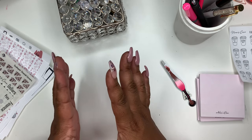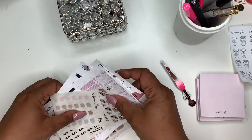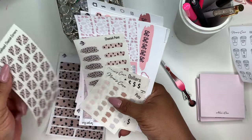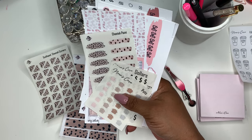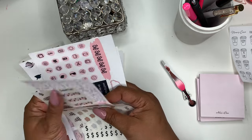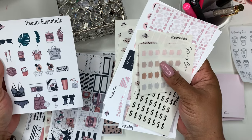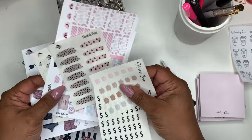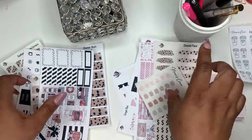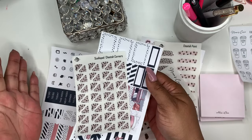That is it — I hope you guys enjoyed today's video. Let me know what your favorite thing was from the new releases. For me, my favorites are the scalloped corner stickers and the Beauty Essentials Kit. I like the Target Run Kit too — I love pink — but I think the Beauty Essentials and the corners are my favorite out of this whole new release.